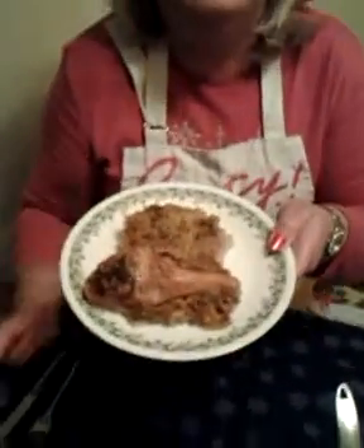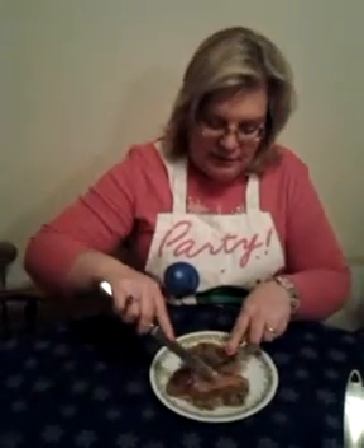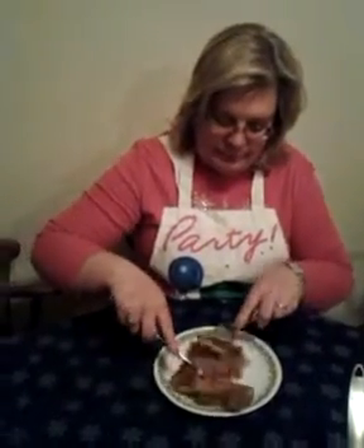And it makes a nice serving for a whole family. And here you have it. Mmmmm.